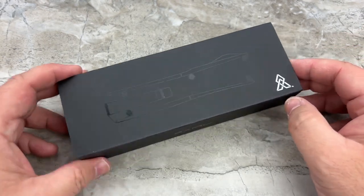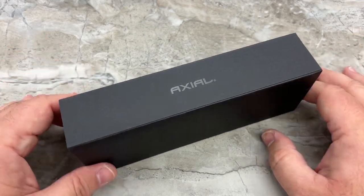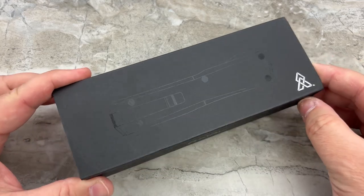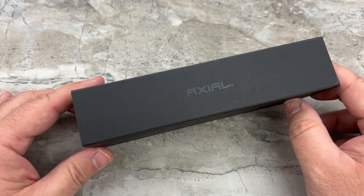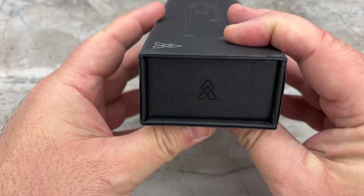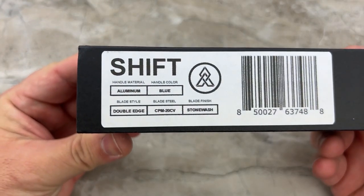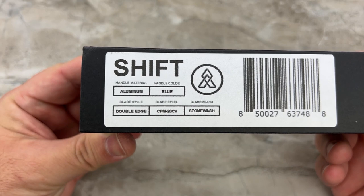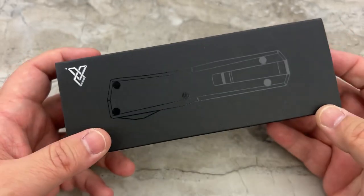First off, this is the packaging. Nice, clean packaging — I like it. It's not junky, it's not overdone, and it doesn't look particularly expensive, but I love this black-on-black theme. In the right light you can see the outline, like a blueprint of your knife. The brand name is on the side, nothing on the bottom. On one side is the American flag, the other side is the Axial logo. And on this side it lets you know which version you've got — this is the Shift in aluminum in blue with the double-edge CPM 20CV stonewashed blade.